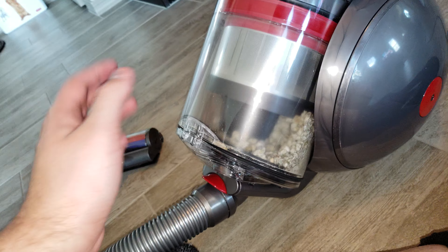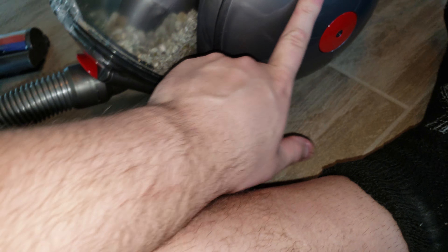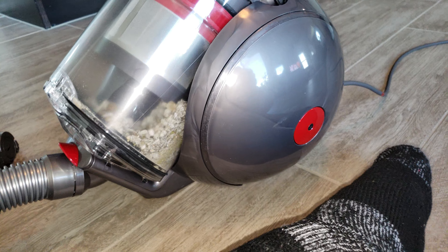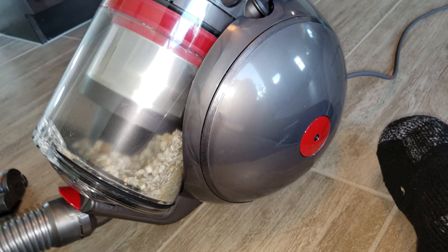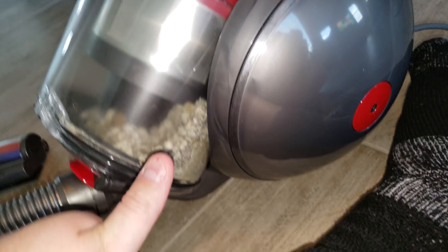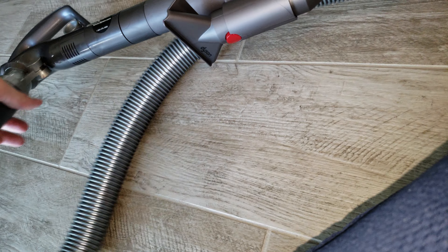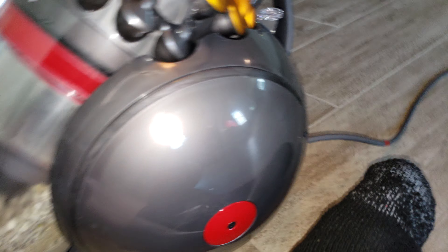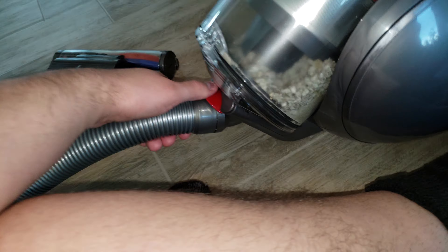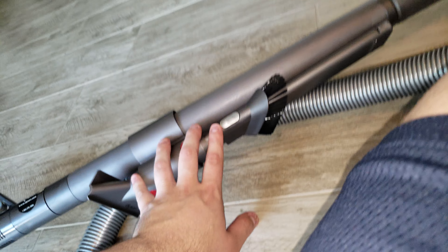Pros: it doesn't tip — the non-tipping feature is a plus. You can see a few scuffs on it from running into stuff. This handle is a really nice addition. The HEPA filtration is nice. The attachments are nice as well. Those are the good things I can think of.